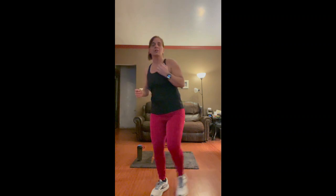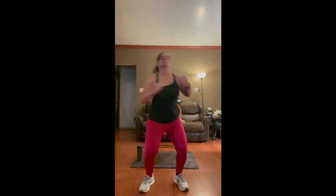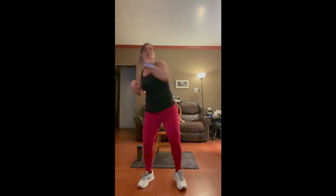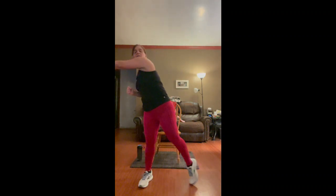We're going to do a side tap and we're going to punch to the middle. So tap and punch. Four, three, two, and one. Make sure you have enough room.